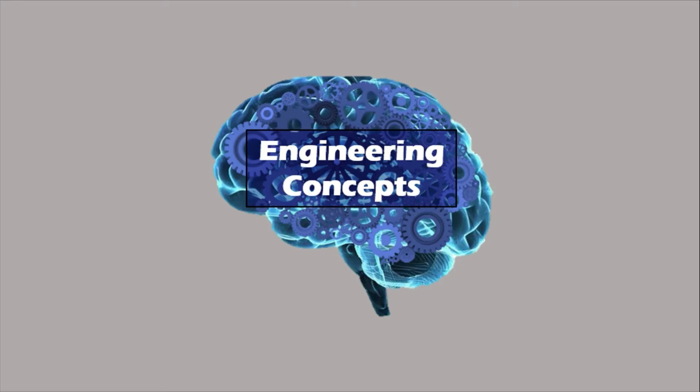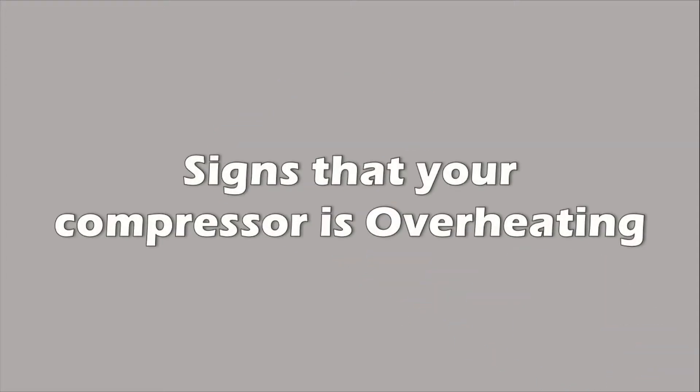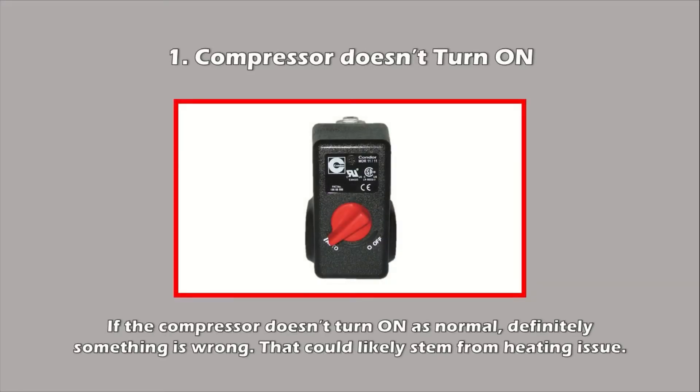Signs that your air compressor is overheating. If your air compressor behaves abnormally, there is no doubt a problem — in all likelihood arising from heating issues. Let's discuss what are the five major signs that your air compressor is overheating.